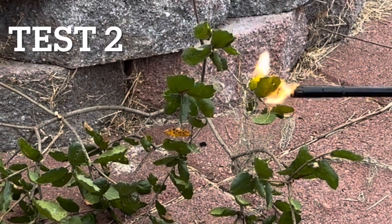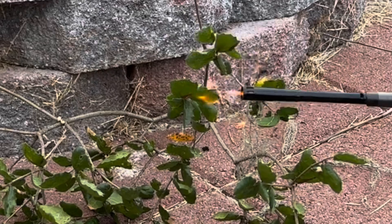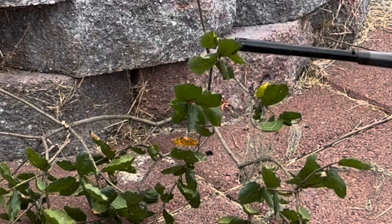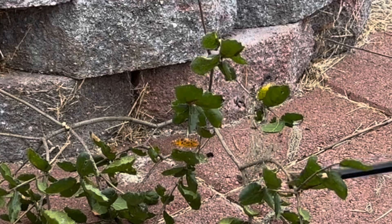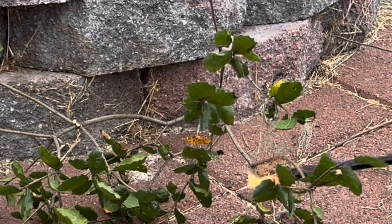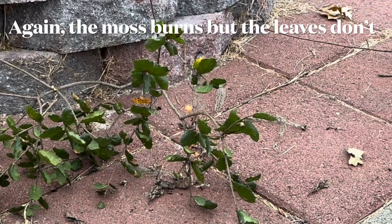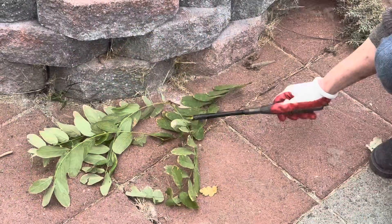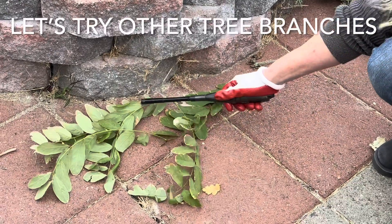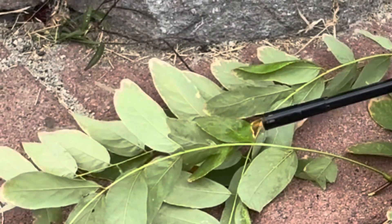Here's a different branch from a different tree — you can see the leaves are different. Again, the Spanish moss is going up fairly quickly but it burns up fast. As you can see, the leaf is just not catching on fire. The Spanish moss catches on fire quickly and then goes out.